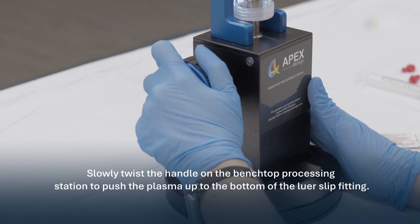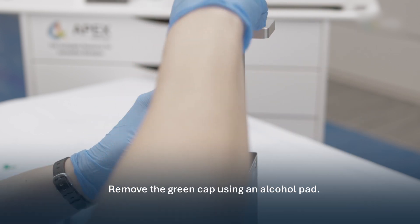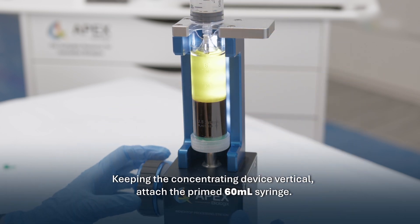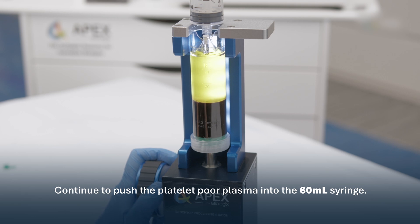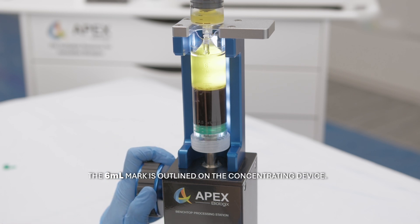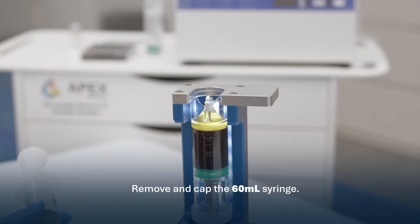Slowly twist the handle on the benchtop processing station to push the plasma up to the bottom of the luer slip fitting. Remove the green cap using an alcohol pad. Keeping the concentrating device vertical, attach the primed 60 milliliter syringe. Continue to push the platelet-poor plasma into the 60 milliliter syringe. The 6 milliliter mark is outlined on the concentrating device. Remove and cap the 60 milliliter syringe.